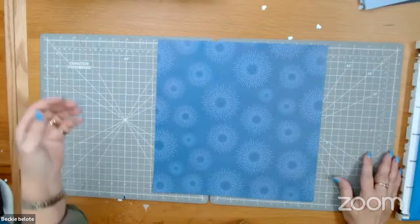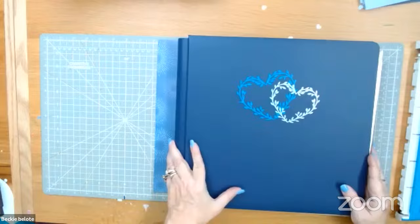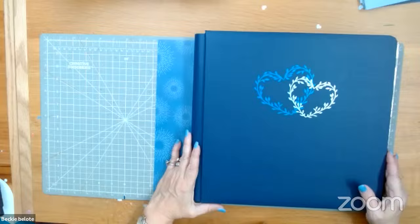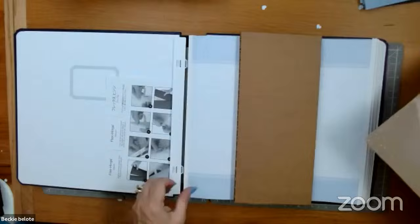So the first thing I wanted to show you is the new Fast to Fab album. This came out with our wedding line. It's a beautiful foiled cover with hearts. Does it have to be wedding? No — it could be anything. It could be a family album or a baby album. It comes with the page protectors if you get the Fast to Fab pages.